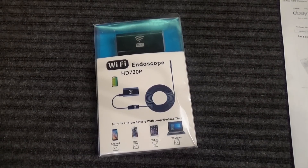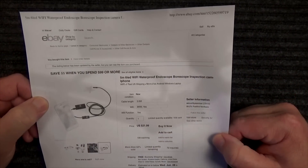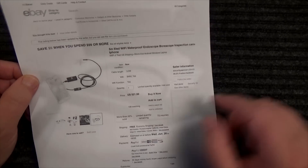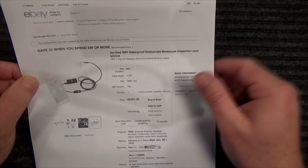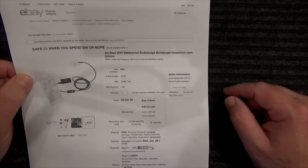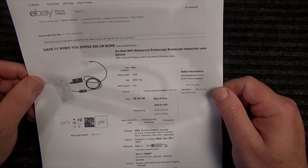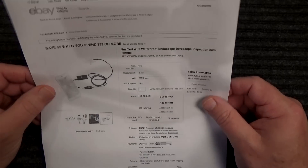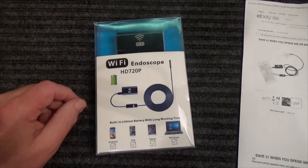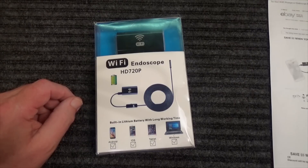Hi everyone, picked up this Wi-Fi endoscope off eBay. Here's the listing — I paid $21.99 with free shipping. It depends on how much you pay as to how long the coil of wire is. I got the three and a half meter one; I figured that would be long enough to send down most tubes. I'm primarily thinking about using this for plumbing or auto mechanic work, looking at the condition of heads, or if I lose something in a bad spot. I couldn't refuse the price, so let's open up this Wi-Fi endoscope and see what we get for our money.